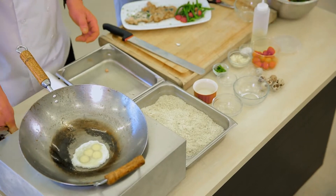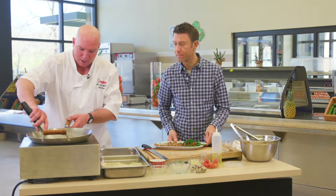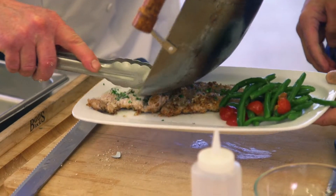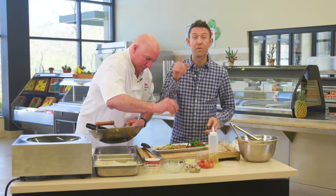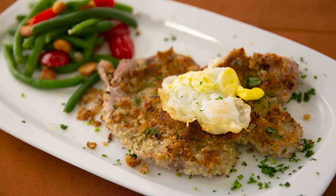So once that quail egg is done, we're going to put it right on top. Look at that, that is absolutely amazing. I'm going to scramble these up a little bit because they're going to stick. So we're going to go ahead and put those scrambled quail eggs right on top of there — that looks amazing. We're about out of time. This recipe and many others are online at thechefskitchen.com. From our kitchen to yours, enjoy.